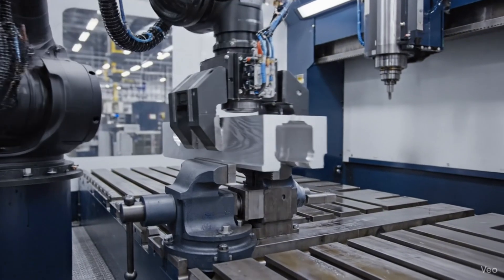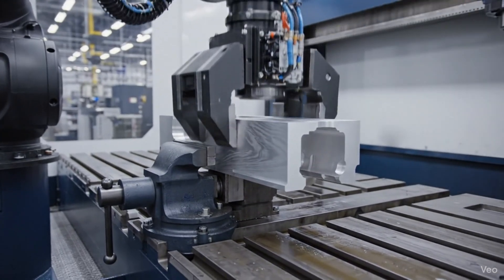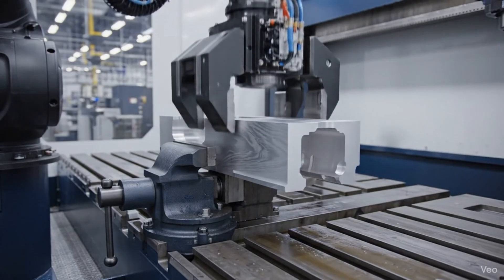This sterile facility is where the legendary SCAR-H begins, crafted from a solid block of aerospace grade aluminum.